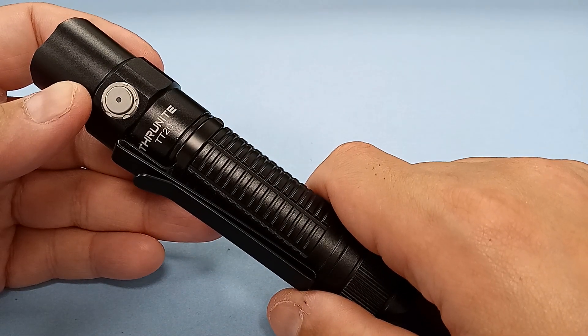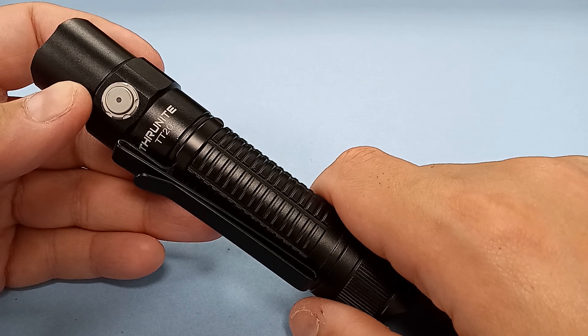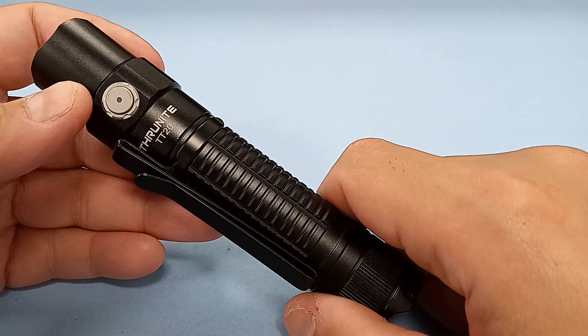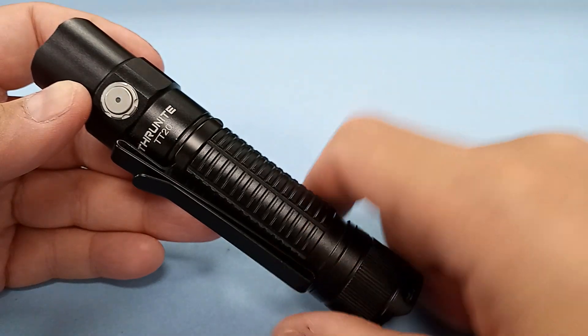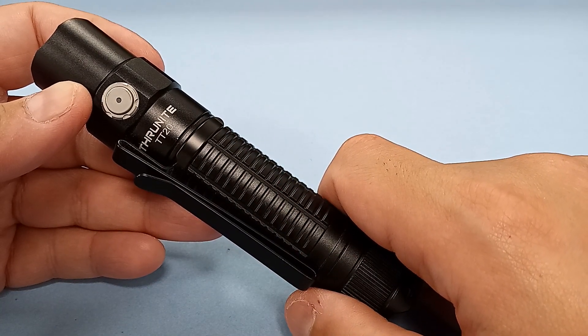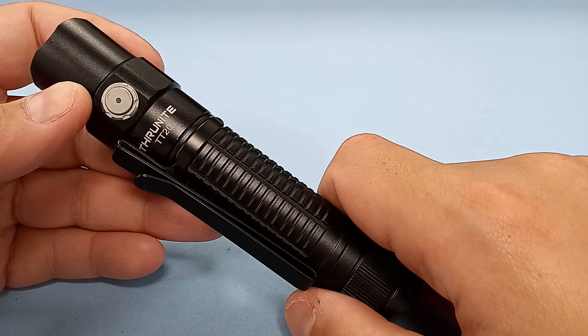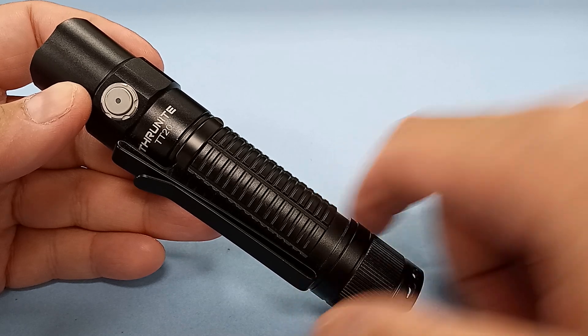Some people are willing to put up with it — they've got a bunch of extra charging cables, they'll test each one, and put aside the ones that work for their do-everything EDC flashlight. Fair enough. For me, deal breaker. Guys, that's it for today. I'm sorry about the bad news — when I first made the review video, I had no clue this was an issue. Please stay safe out there. I'll see you guys soon. Take care.